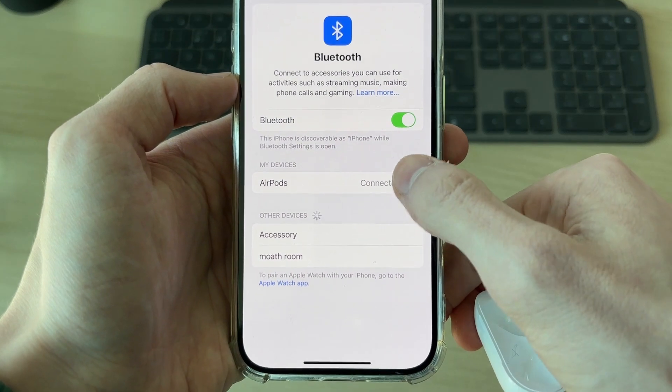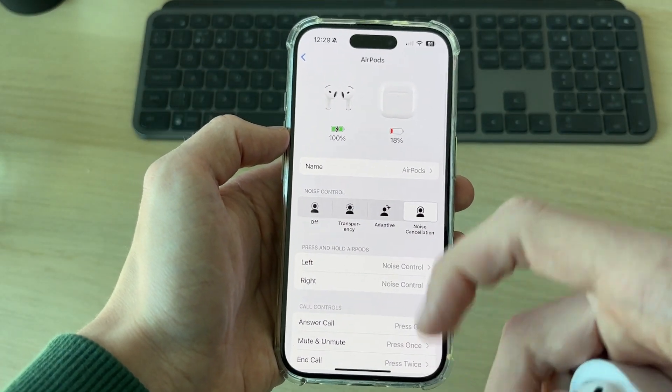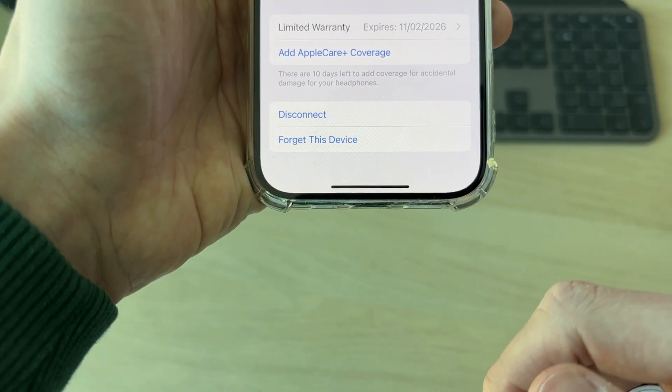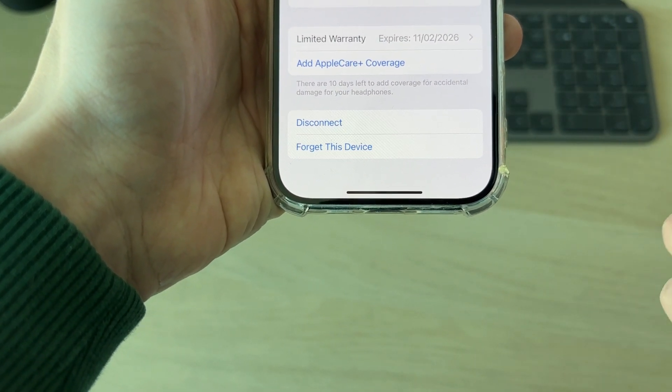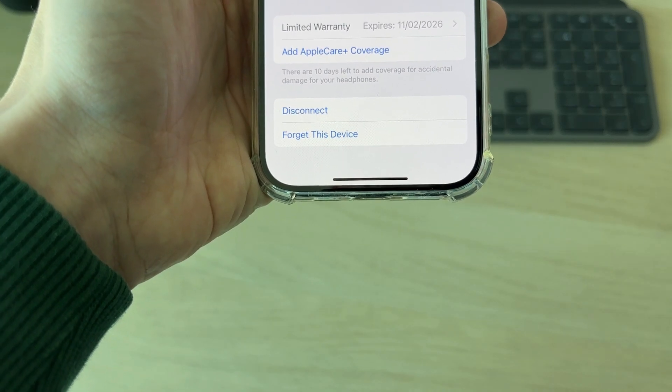Go to the right and press the 'i', then scroll right to the bottom of the page. There you're going to find the option for disconnect. You can go and disconnect them there, however that's more temporary — they will still go and connect again in the future.